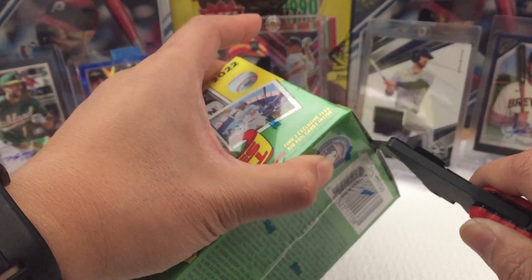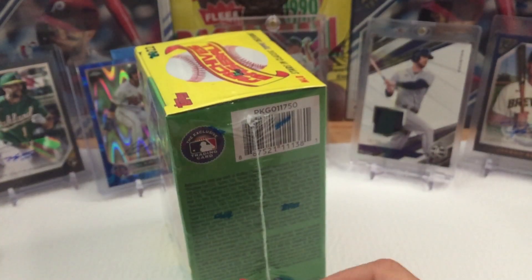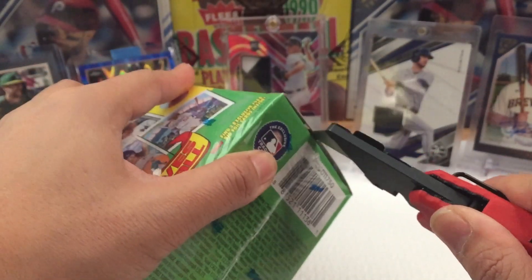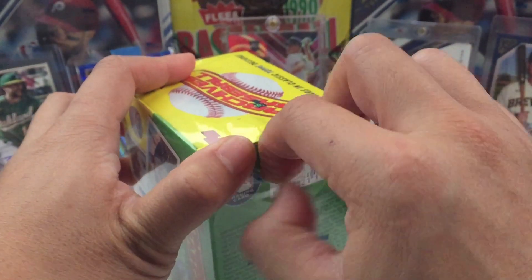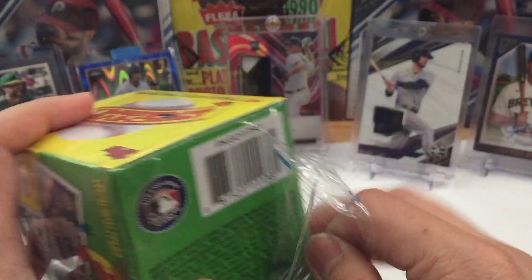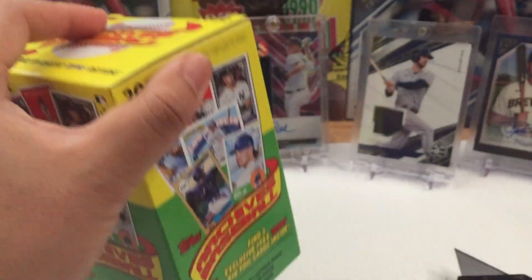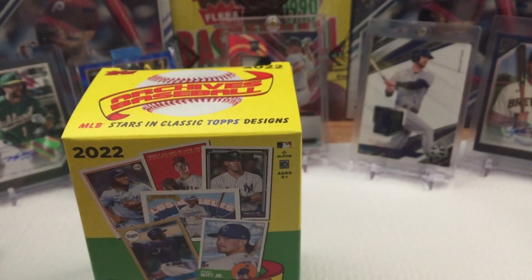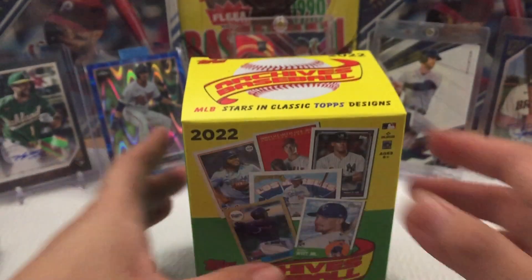I've been adding Julio Rodriguez and Wander Franco into my collection. The cards behind the camera are the ones I pulled from my previous personal boxes. If you guys like this video, please click like and subscribe — I do appreciate your time watching. So let's get right into it.